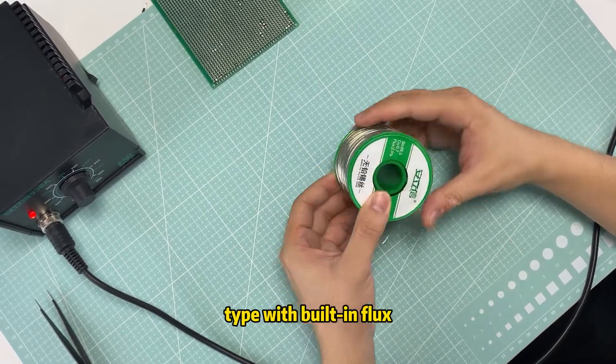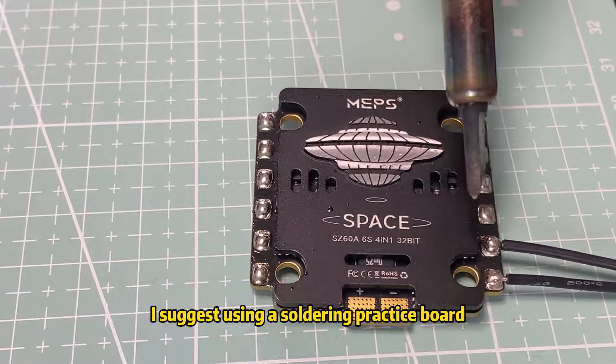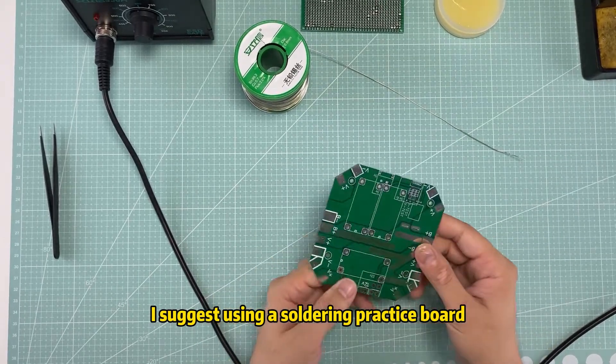For beginning practice soldering, I suggest using a soldering practice board. Now, here come the key points.